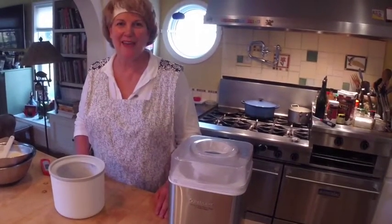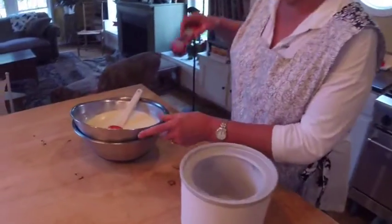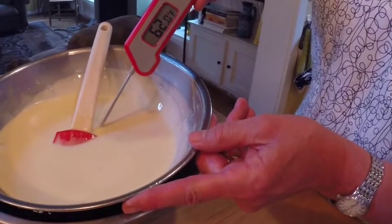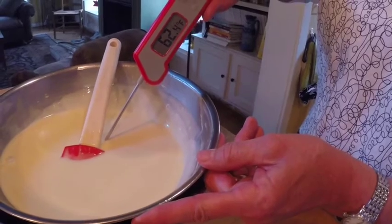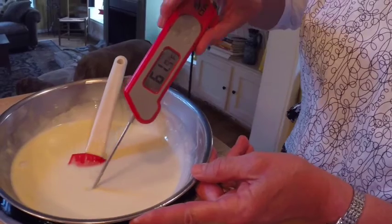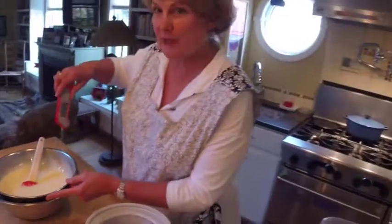Our ice cream base has cooled down. We should be at 60 degrees — reading 62, and there we go, 60-61 degrees. We are cold enough to start spinning this.